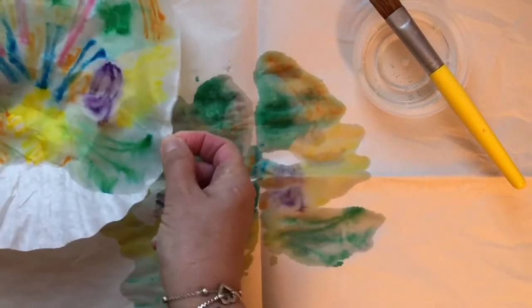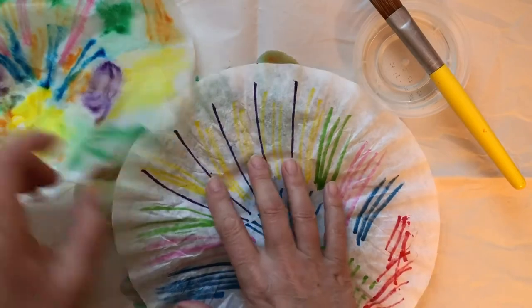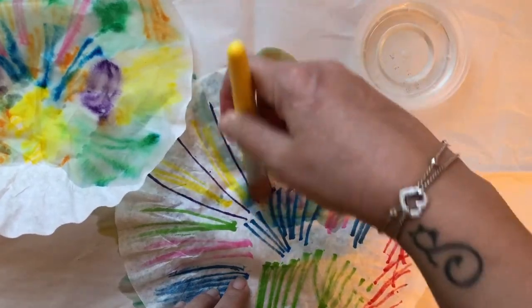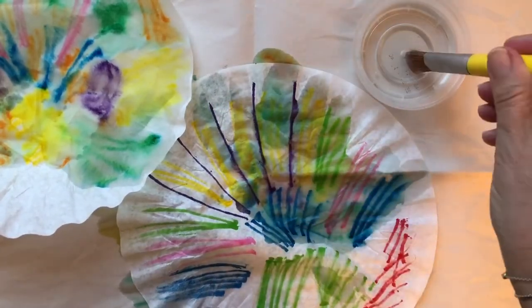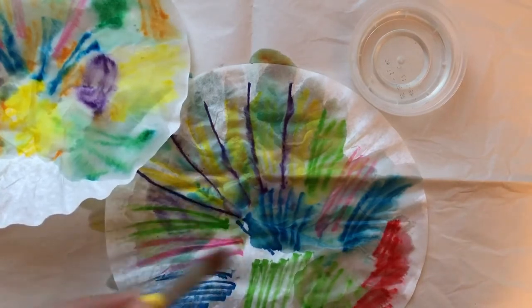I am being very gentle because the coffee filter is very thin. I will move that aside and take my other one. Slowly, I am putting water on it. I hope yours is coming out beautiful too, just like mine.